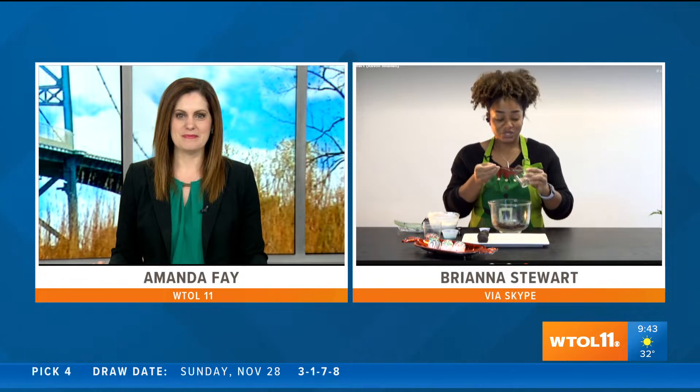Welcome back to WTL 11. Who doesn't love cake? With all the indulging we're doing this holiday season, what if you could get that tasty goodness in a smaller-than-snack size? Brianna Stewart from Agera's Heavenly Sweets has that recipe today. Good morning, Amanda! Happy holidays — it is the season to eat all the sweets!